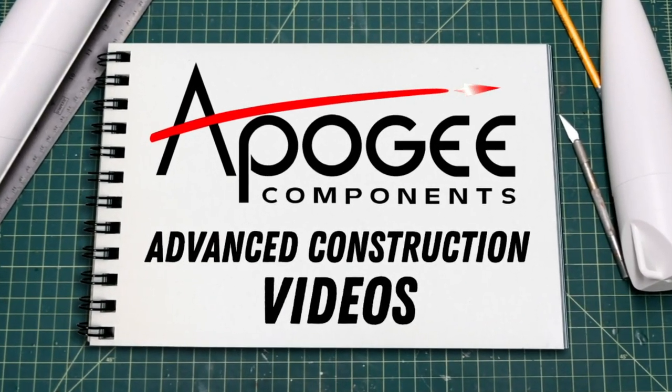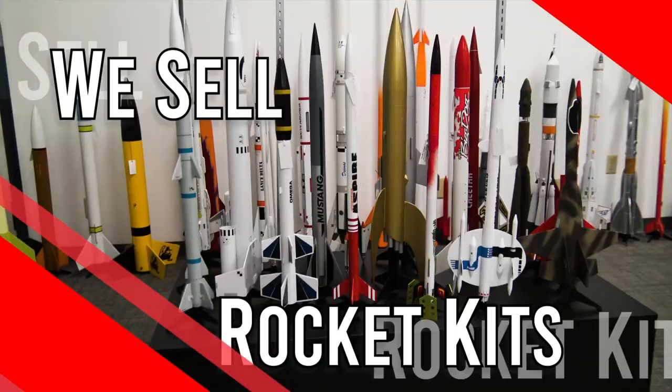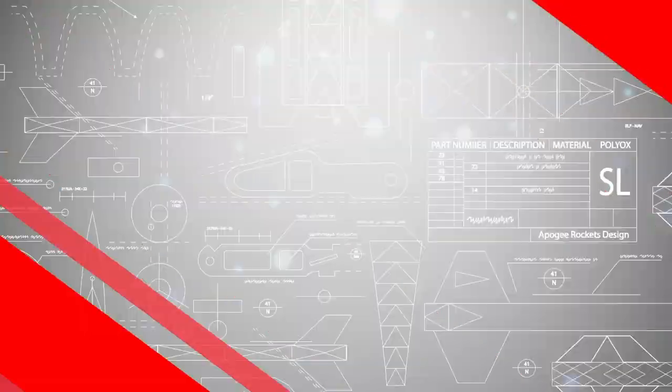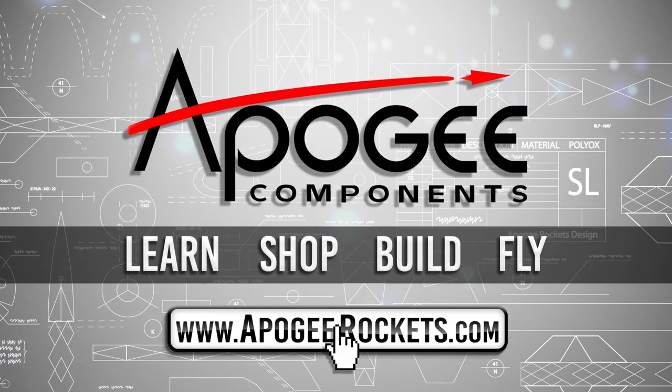Welcome to Advanced Construction Videos where we show you how to tackle rocketry building techniques and more. On our website we sell kits, motors, building supplies and electronics. Come and learn, shop, build and fly when you visit us at ApogeeRockets.com.